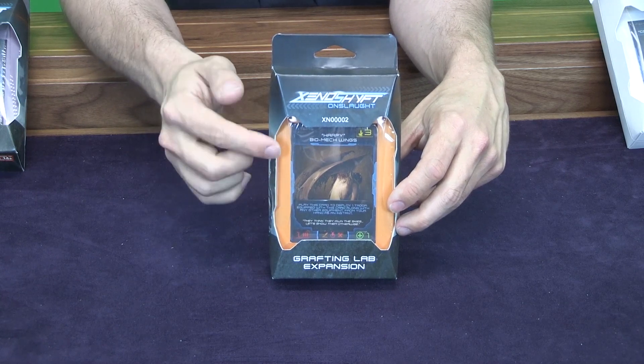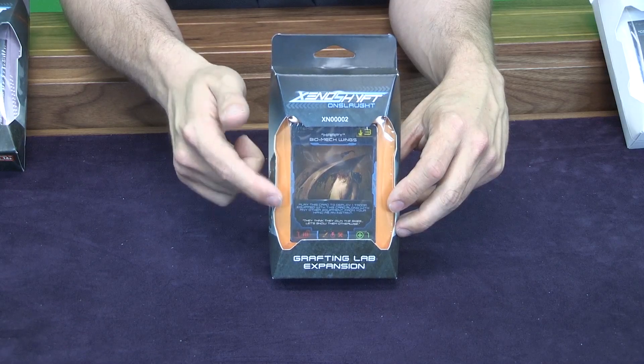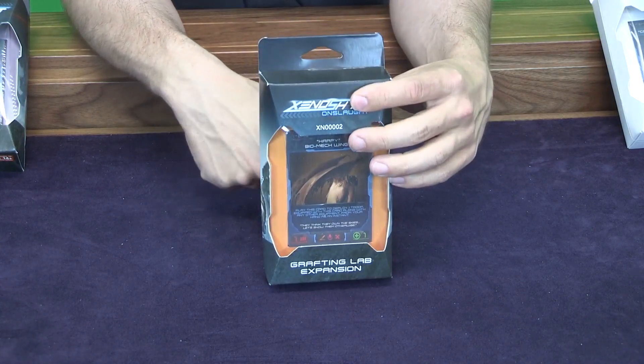As you can see here, we have a clear window at the front. Each package is color-coded so you know which expansion you're going to get, and then of course you have an explanation about the expansion on the back. It just looks great on store shelves.